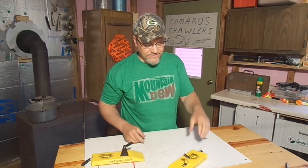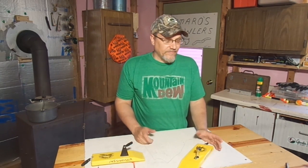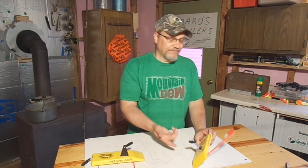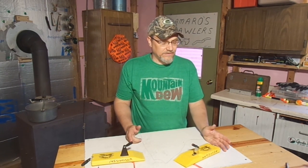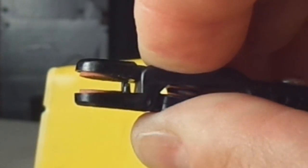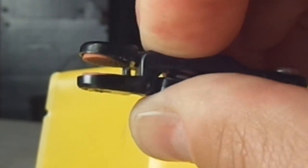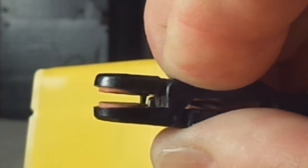If you use offshore planer boards, give this a try. If you don't use these kind, you can actually buy the release clips separately. You might even want to consider throwing some of these release clips on the model boards you guys have. I've been running these boards like this for about 20 years, and it's really worked great. So go out and give it a try.